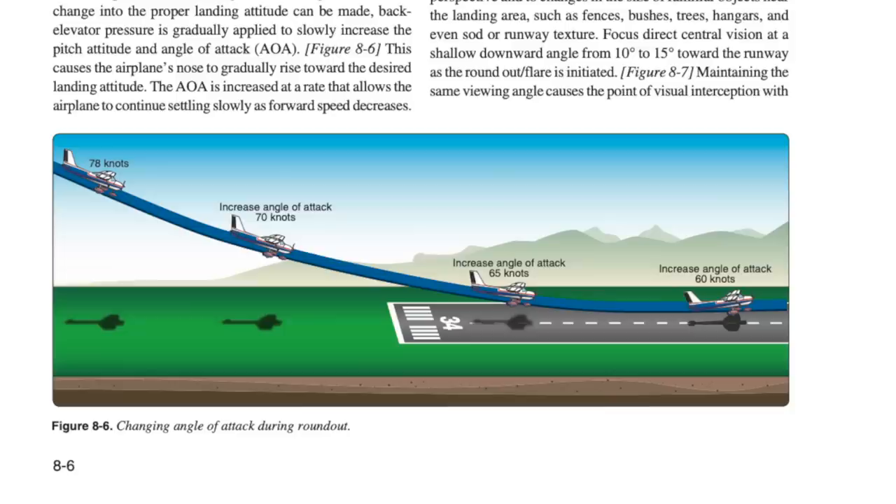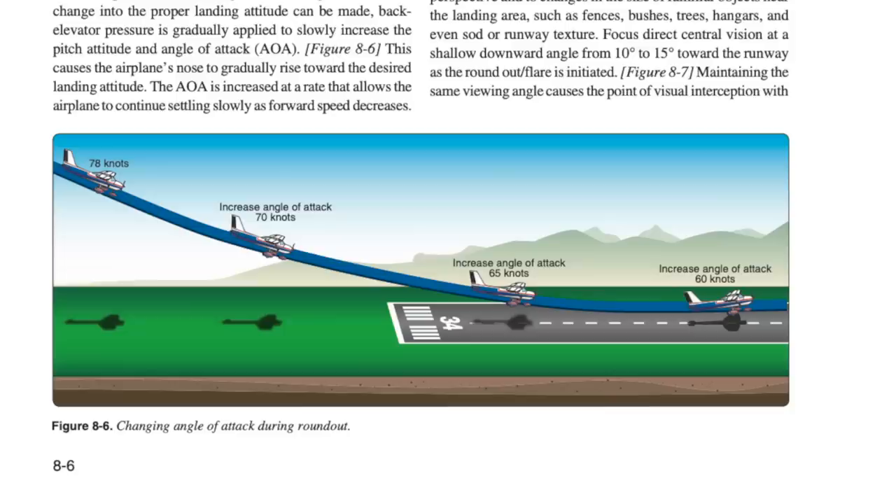If you look at this figure here, they're showing this airplane coming in at 78 knots, slowly losing airspeed as it comes on to short final, slowly losing more airspeed as it crosses the fence, and slowly losing more airspeed until it arrives, in the words of the FAA, at an altitude that is very few inches off the ground. At sea level, in a training aircraft with only two people on board, this technique can work pretty good. You get this nice sort of blended round out and flare.